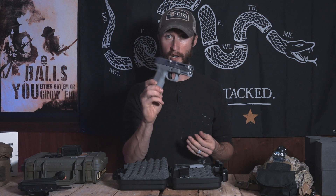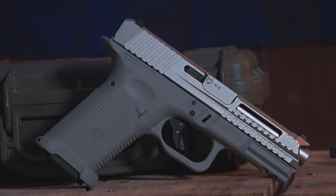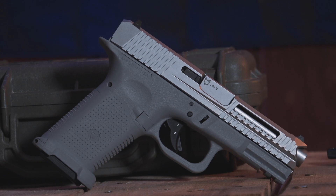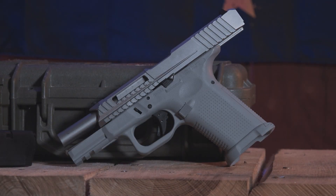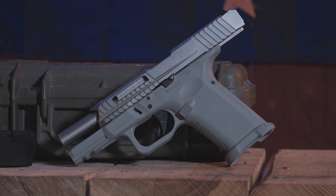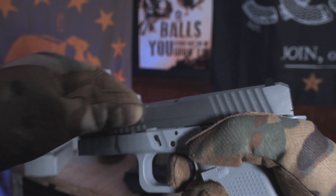It was about time they did their own pistol, which is exactly what they did. They basically threw one of their awesome slides on one of their frames, and this was born. Let's dive into a brief overview of the pistol. Starting with the weight — the pistol itself weighs in at 19 ounces without the magazine. Barrel length comes in at four inches. Sight radius comes in at 5.9 inches. Trigger pull comes in at 6.5 pounds — it's not the best trigger in the world and takes a little getting used to, but I think with a little practice I'm going to absolutely love this pistol.